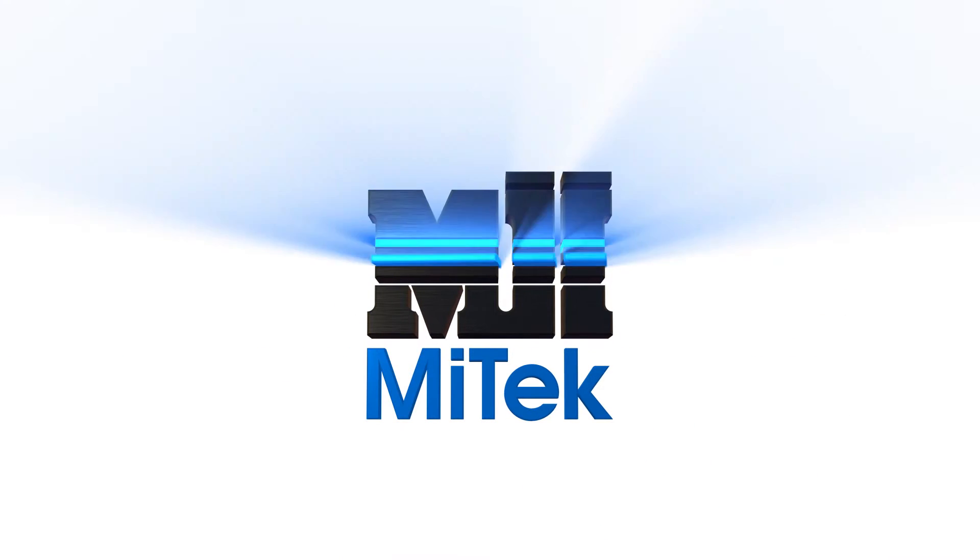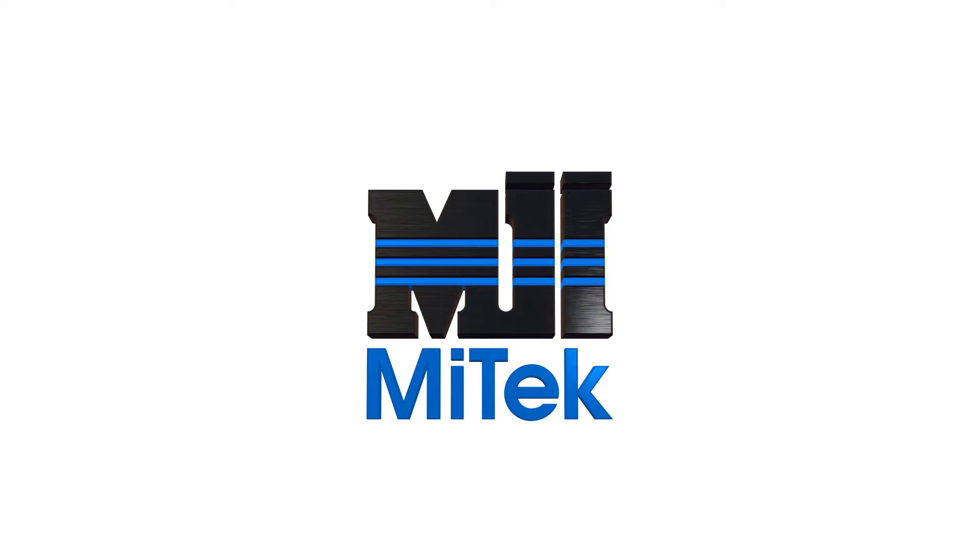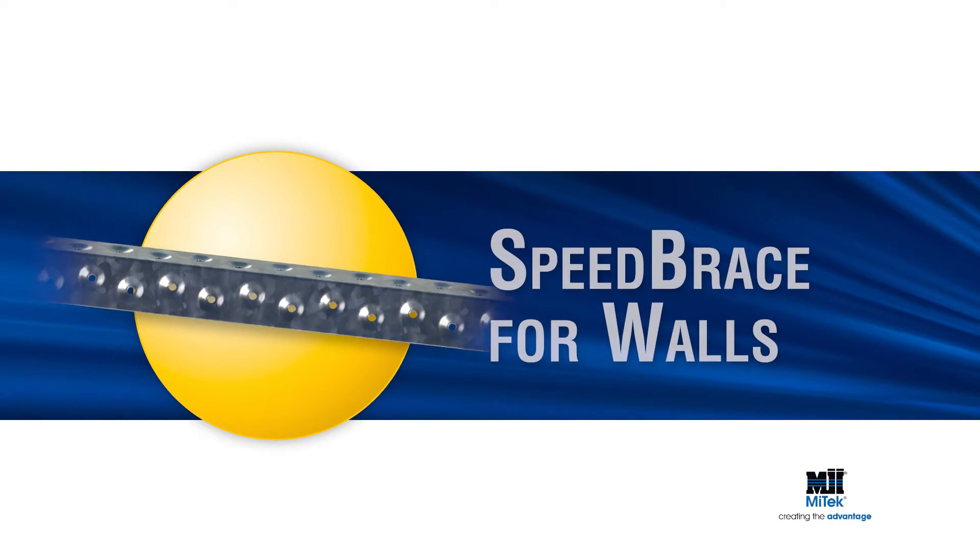Welcome to another MyTech Engineered Building Products Demonstration. MyTech's Speed Brace for Walls.